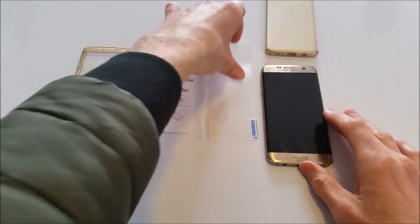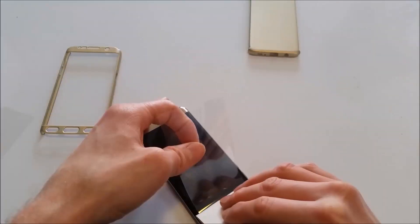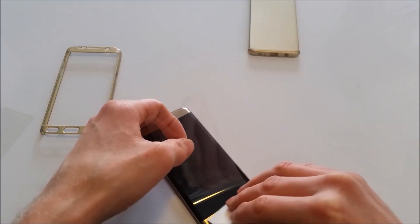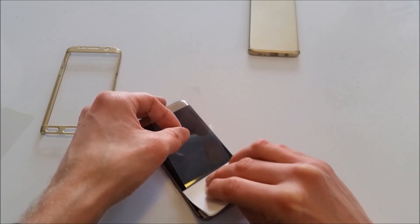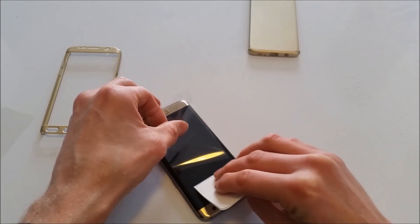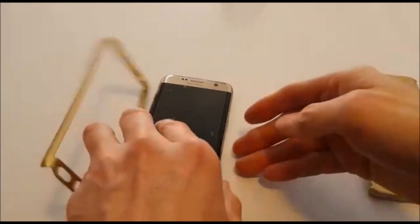Now we're in business. Let's go ahead and remove both sides of the film from the screen protector. Using a piece of folded card or a credit card, slowly align the fingerprint button and camera button holes, and simply roll the screen protector onto the screen, making sure we use the card to remove any bubbles.